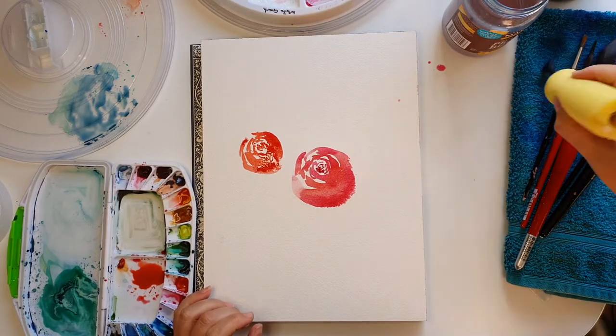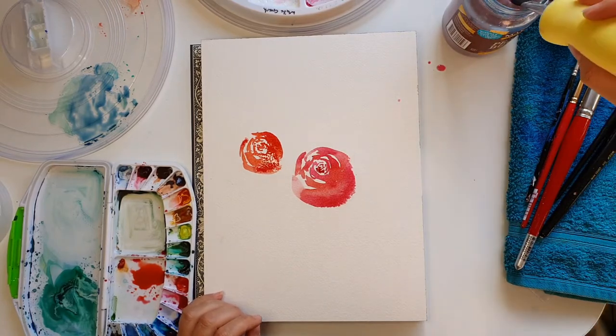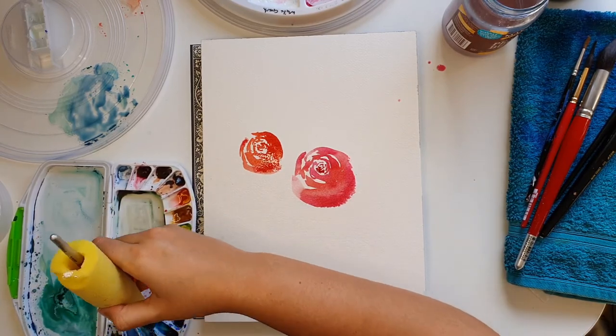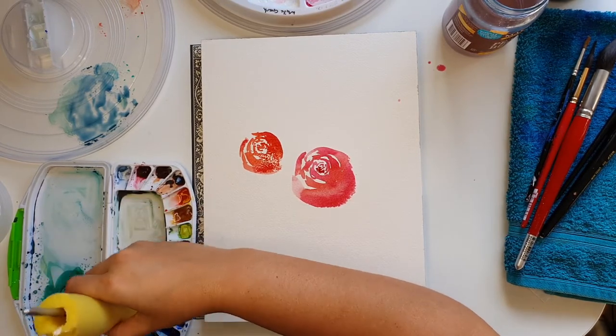Art as art therapy shouldn't hurt you. If you find you have problems with static posturing, then move about — do one rose or one leaf, whatever you're doing, and then get up and move around a bit so that you're not stuck in a stagnant posture.